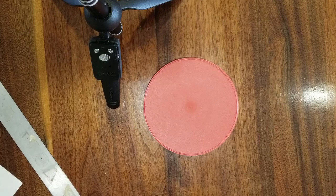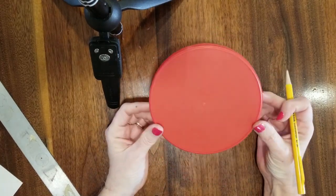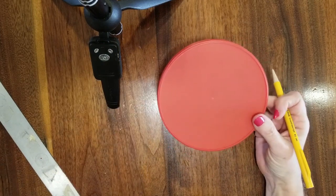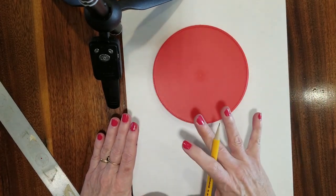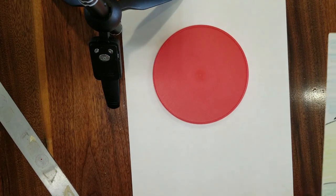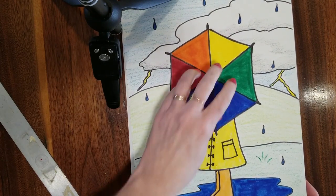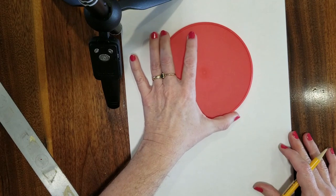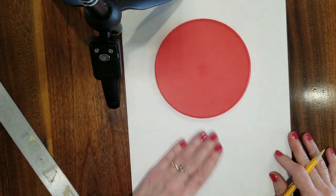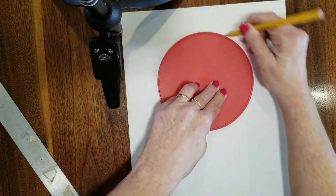To draw the circle easily, find something you can use as a template — a lid from a coffee or creamer container, or a plate. It needs to fit your paper. On 9 by 12 paper, you don't want it to take up the entire paper or be too tiny. Put it towards the top of your paper so you have room to draw your person, then trace around it with your pencil.